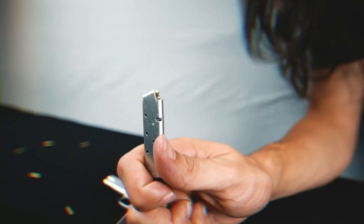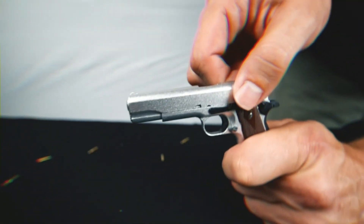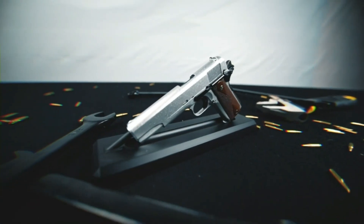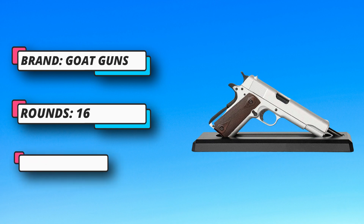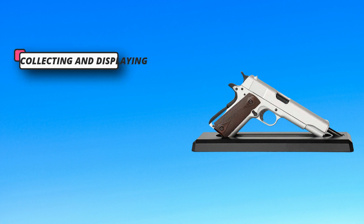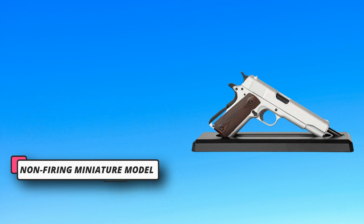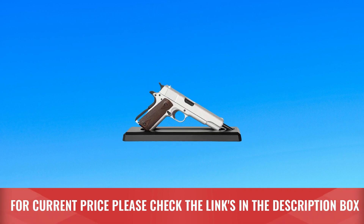Use the included display stand to show off on any desk, gaming setup, office, man cave, or wherever you can admire it daily. Model includes a removable magazine with three dummy rounds, cycling ability of rounds, operating charging handle, functioning dust cover, thumb safety switch, trigger squeeze, and removable hand grips. Modify with spray paint or gaffer tape and customize your model with available attachments. This product is a non-firing miniature model with a closed barrel. For current price, please check the links in the description box.